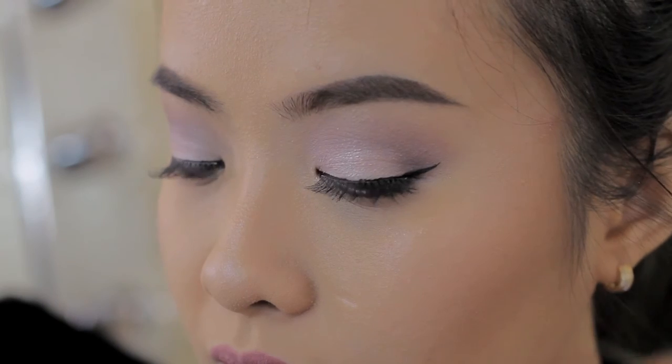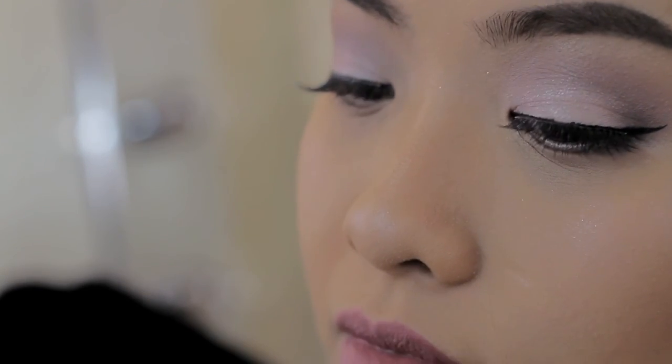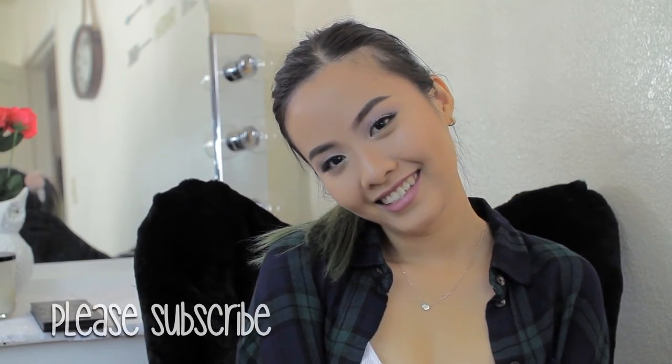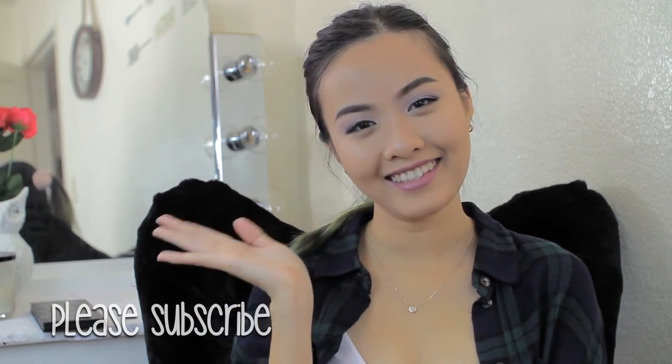So that's all for the makeup look today! I hope you guys like it. If you like it, please give me a thumbs up and subscribe to my channel if you haven't already. I will see you guys in the next video, bye!